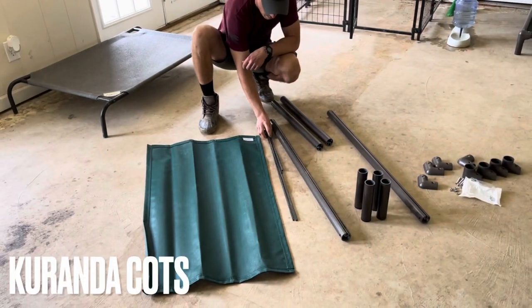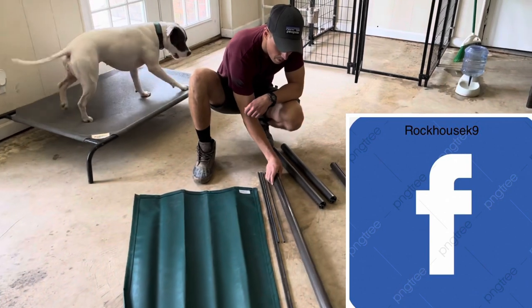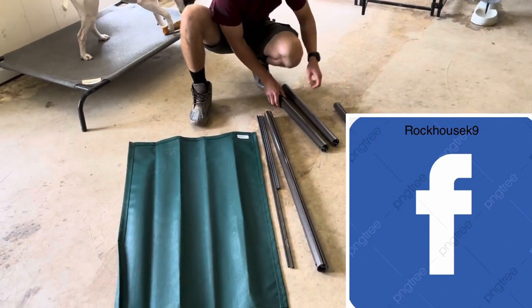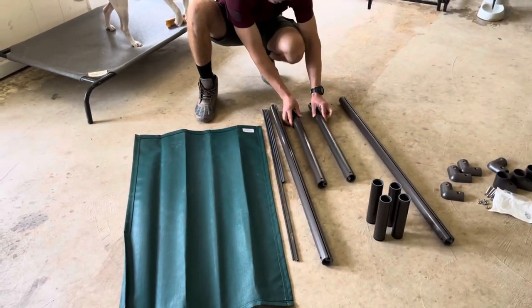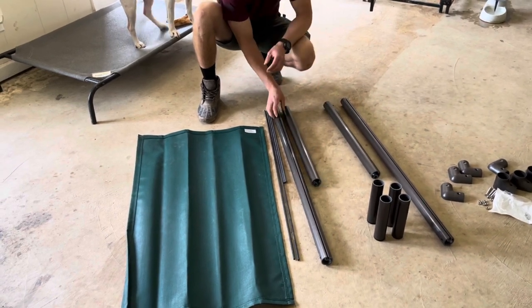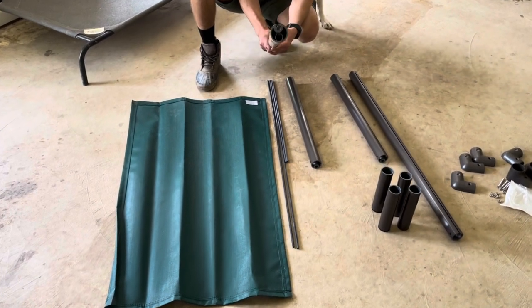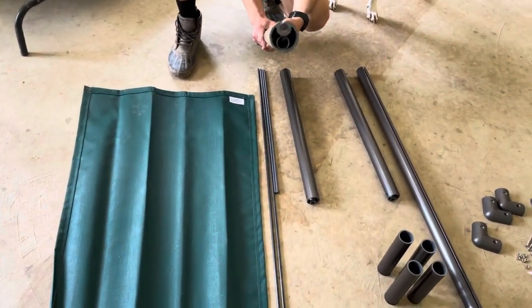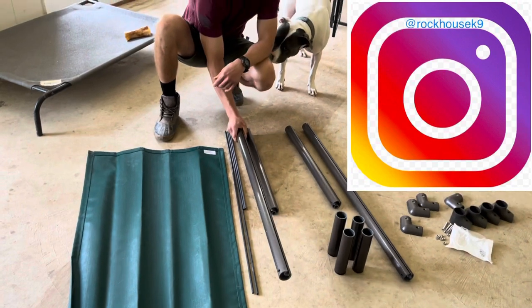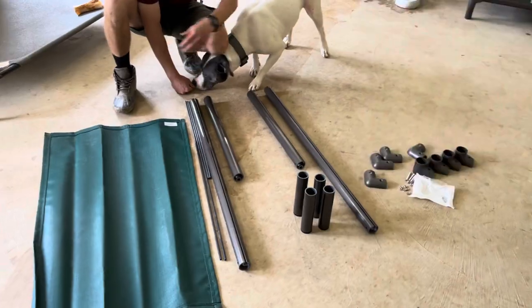Today we're going to do a video on how to put together the Kuranda beds. This is the extra large. The only difference I've seen between the extra large, large, and medium is that the extra large has a heavier duty pipe on the side rails. It's also a little bit taller and obviously wider, but we're going to throw it together real quick and see how it goes.